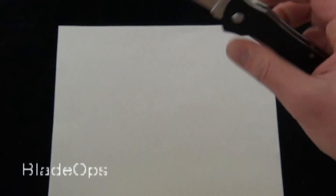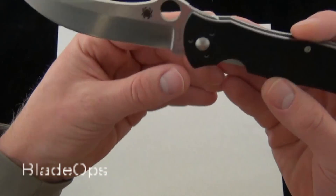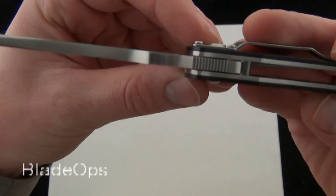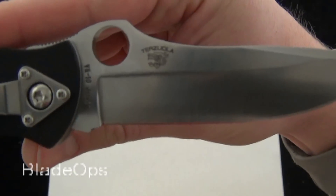That has a nice lock up on the Starmate. There's the 3.75 inch VG10 steel that's four millimeter stock. I like the nice long grind on the blade.